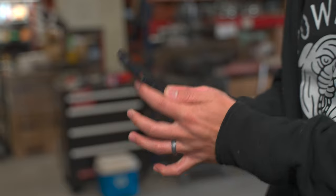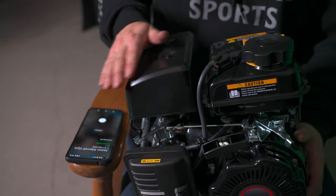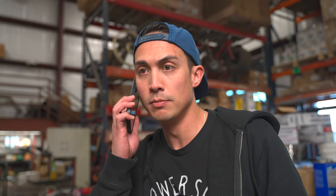I just need a buddy right now. I'll call my buddy Paul. Hello? I need you, bud.